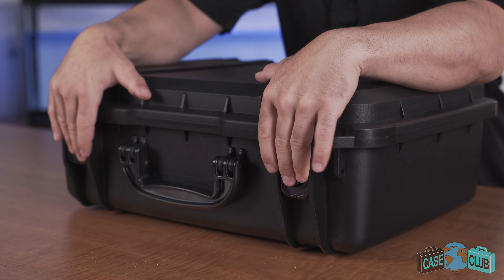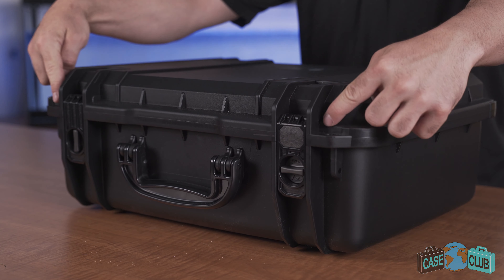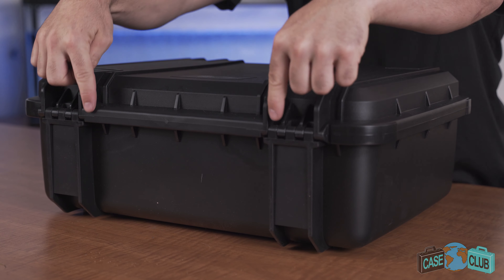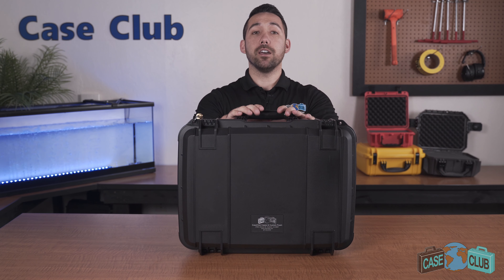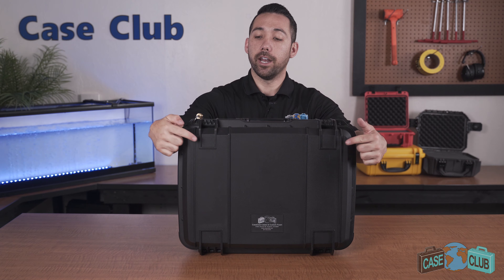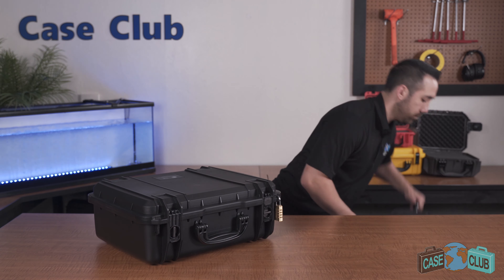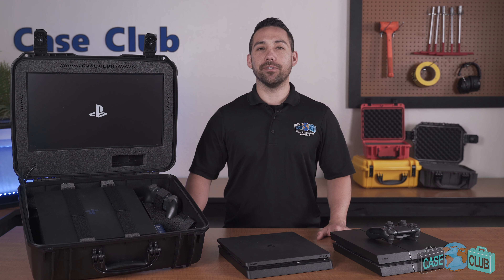Our second generation case features a built-in flush-mounted monitor in the lid, a lid stay to help prevent accidental closing, and it keeps the lid upright while open. The lid overhangs the base to help protect the gasket seal. There's a built-in air pressure relief valve so you can open it at any altitude. Two snap latches with positive feedback, twist locks to help prevent accidental opening, and two padlockable holes for added security.